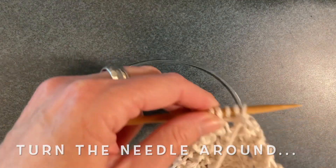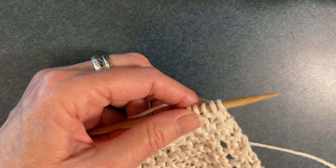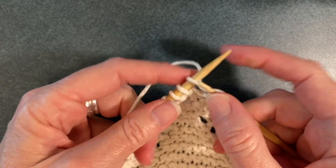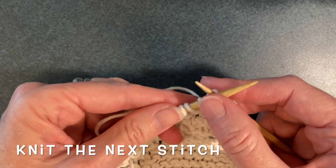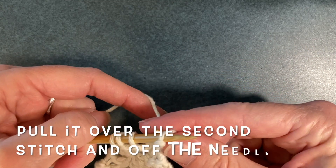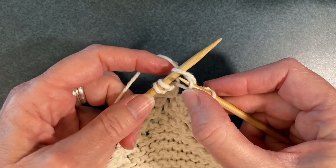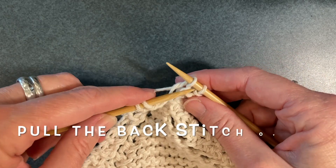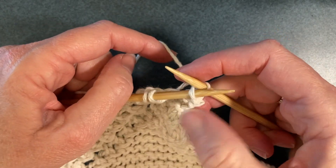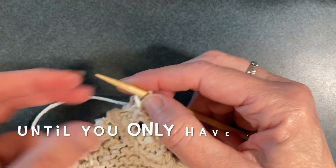Turn your needle around and get ready to bind off. You're going to knit your first stitch, then knit the next stitch, then put your left needle through the first stitch, pull it over the second stitch, and then knit the third stitch. You're going to do the same thing again, pulling that back stitch over the front stitch. Keep doing this until you only have one stitch left on the needle.